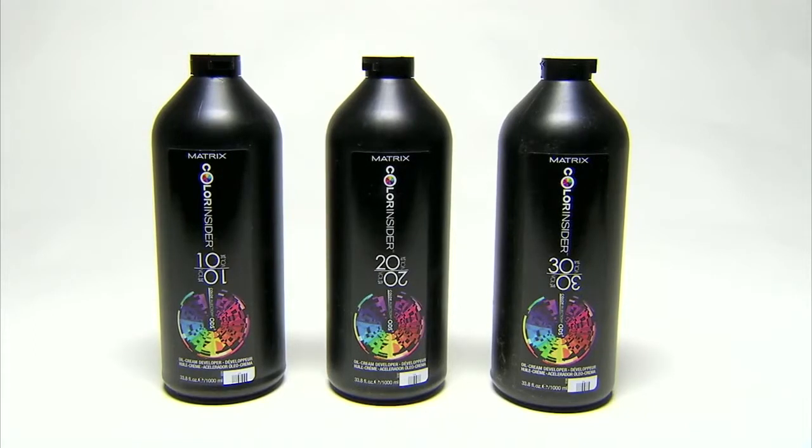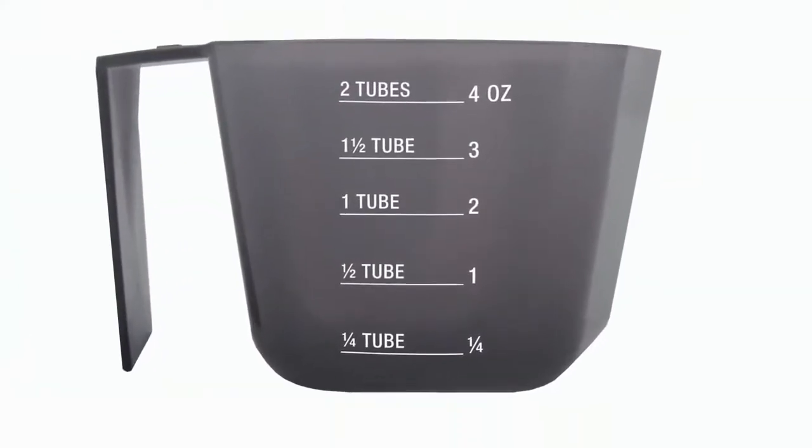The first thing I want to tell you is use only the Color Insider oil cream developer. And also, for a perfect mixing ratio one to one, make sure you're using the dedicated measuring cup.